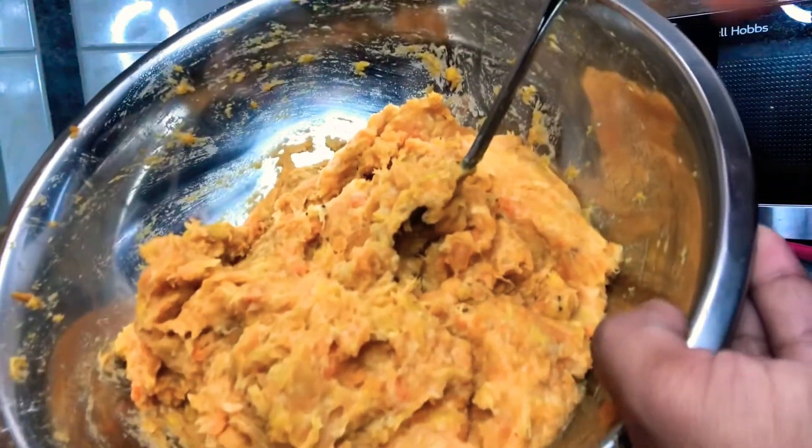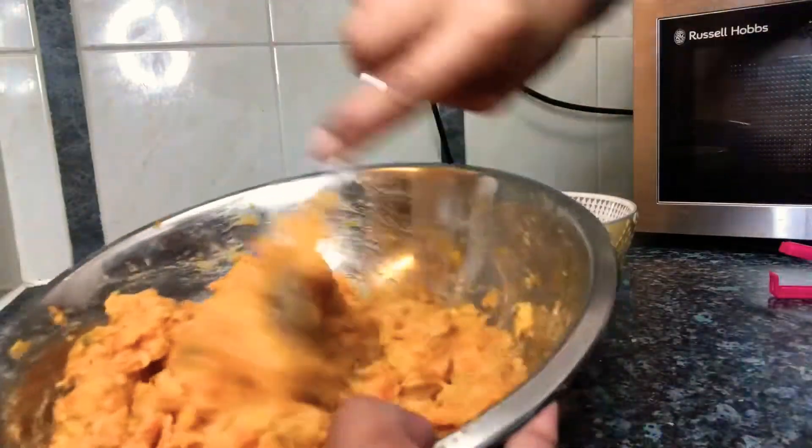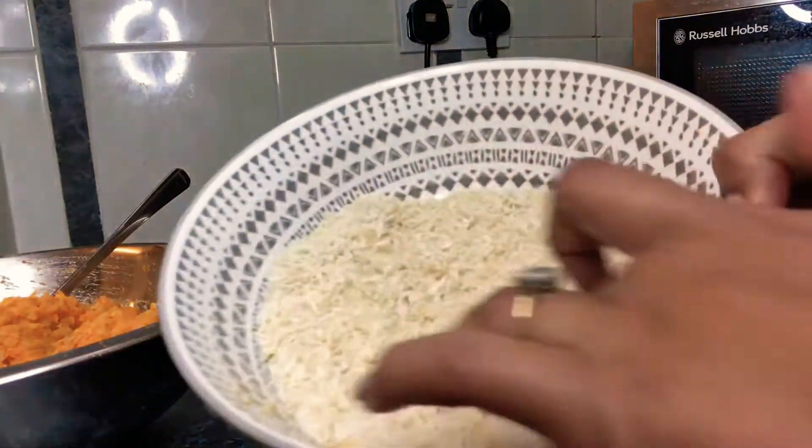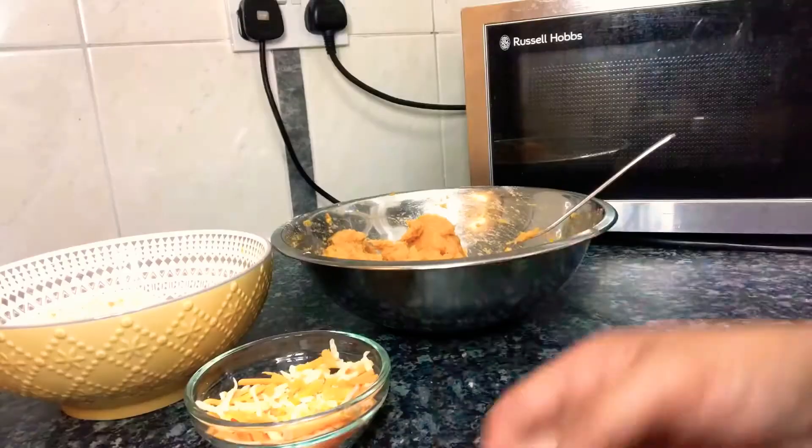So this is it, guys — the sweet potato and the plantain, and Himalaya salt or any salt. Just mix. And we need breadcrumbs, and with a twist of cheese.